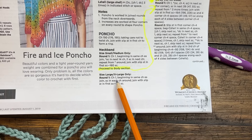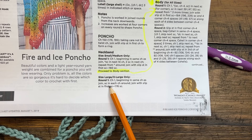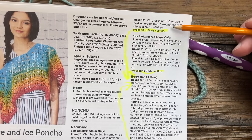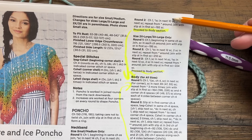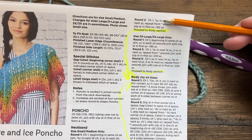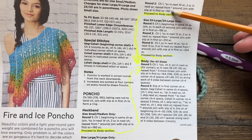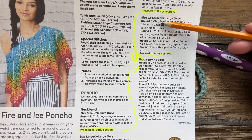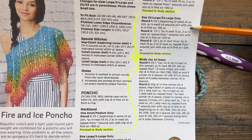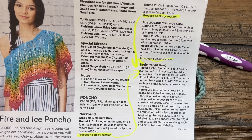For the large and extra large, chain one and beginning in the same stitch as the join, single crochet in each stitch around - no corner on the first round. In round two, chain one, single crochet starting in the first one, do the first ten, then two single crochets into the next, repeating around. That's ten instead of fourteen like the small/medium. Then proceed to the body. For what I'm doing, I'll chain one, begin the single crochet at the join, and go step by step through these instructions on camera.